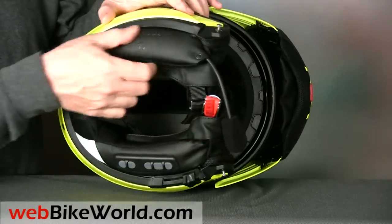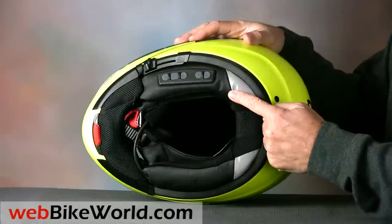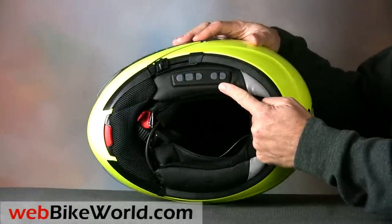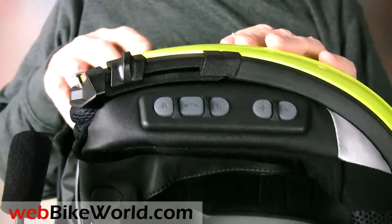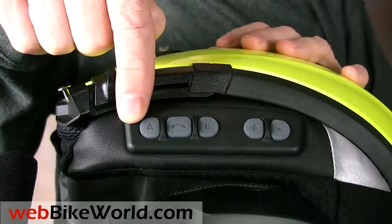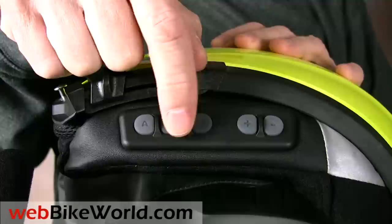The SRC includes an FM radio, bike-to-bike or passenger intercom system, and more. The system has a row of buttons on the left-hand side, but they're nearly flush with the neck roll and difficult to find when wearing gloves, so it's best to memorize the button functions and feel for the raised ridges between the buttons.